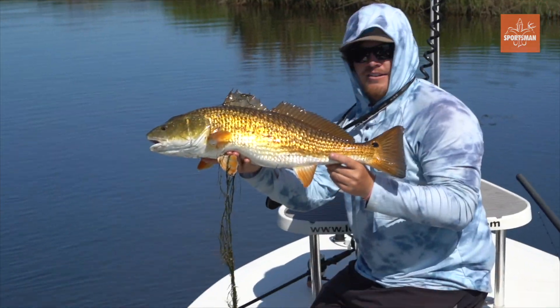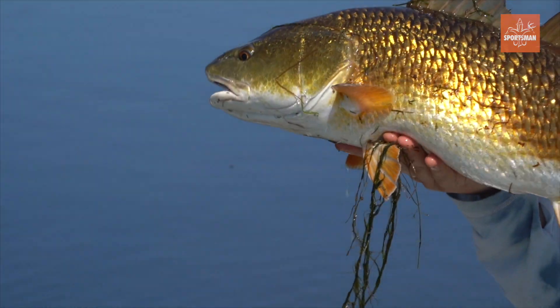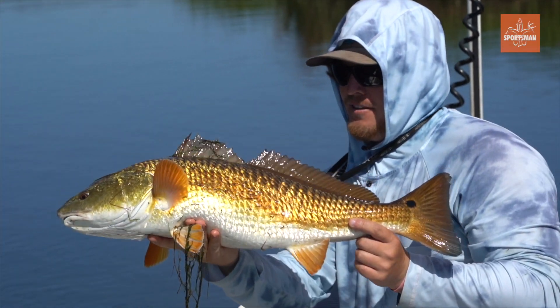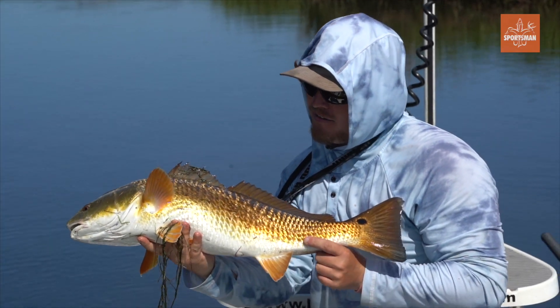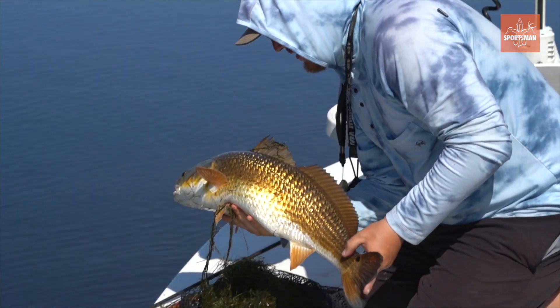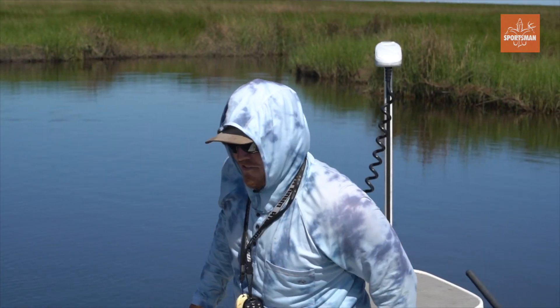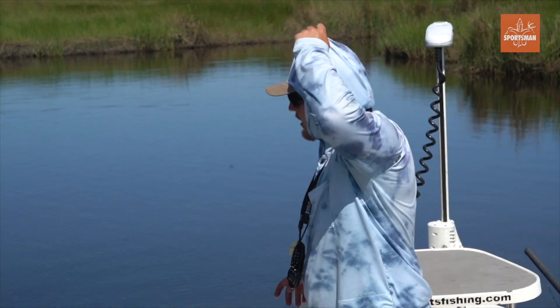That is a stud right there — fatty tail, just sitting right off the bow. Flipped it to him, he jumped on it, that's all there is to it. A game of a good cast — not many of them, but make a good one and you won't have to make many of them.